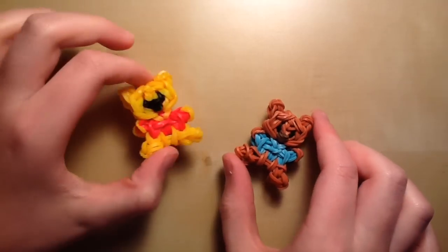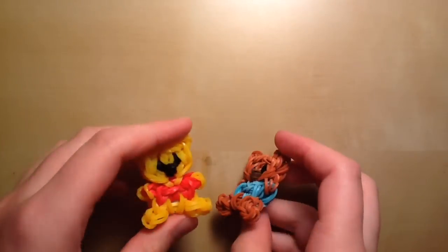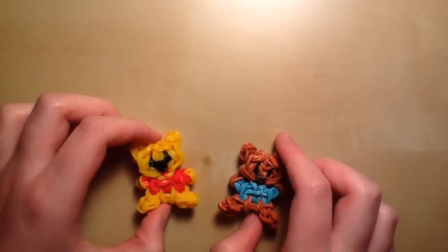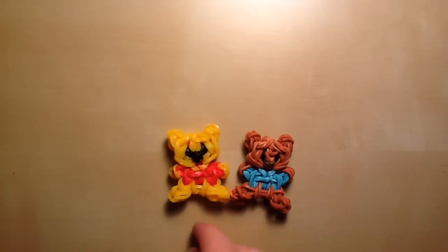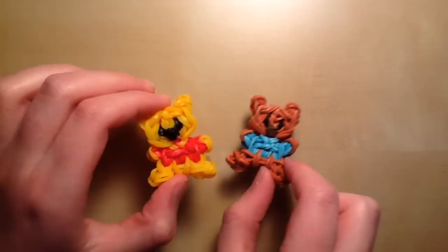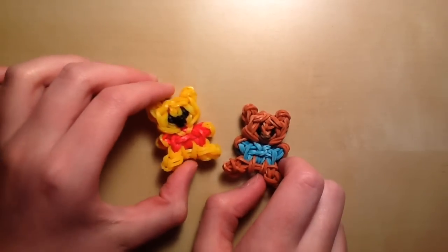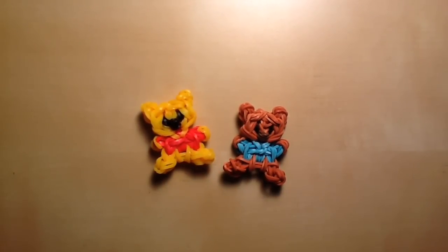Hey guys, it's All Things Disney, and today I'll be showing you how to create these cute tidbits — mini sort of figures or charms. Today I'm going to be showing you how to make Pooh and Roo from the Winnie the Pooh collection of tidbits that I have. The name tidbits was inspired by my sister DisneyFan14.